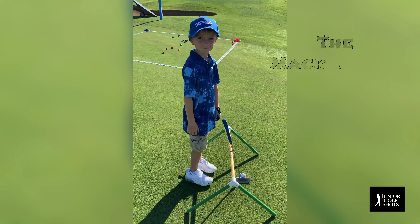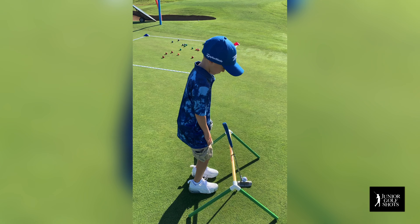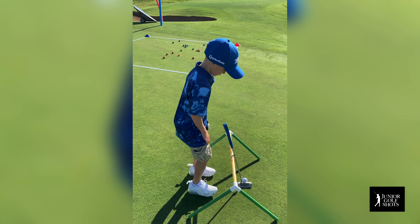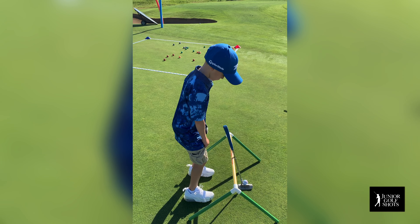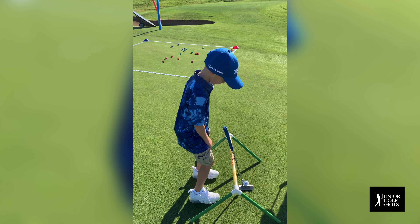Mr. Macklin, I'm going to have you go ahead and set your feet so your feet are as wide as your shoulders. I'm going to have you get your feet further apart, further apart. Now line your toes up closer to the yellow rod — perfect.